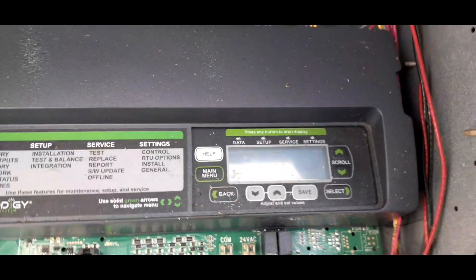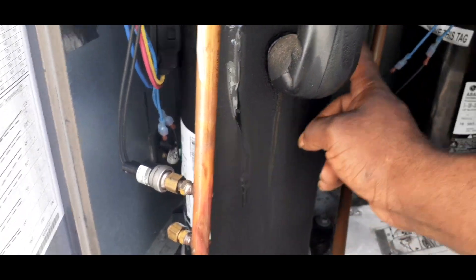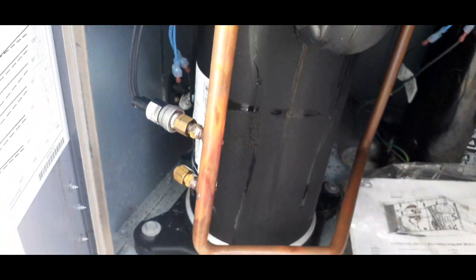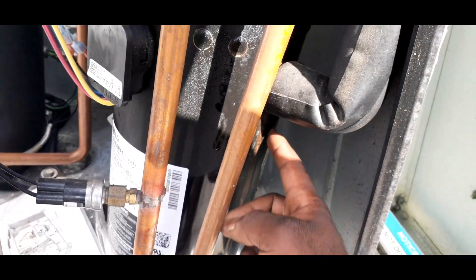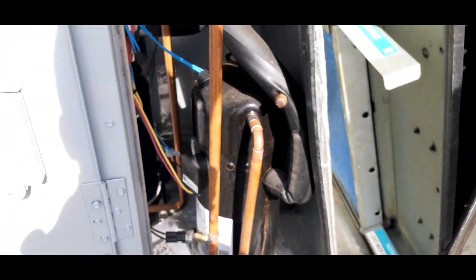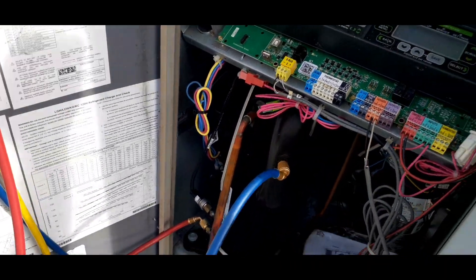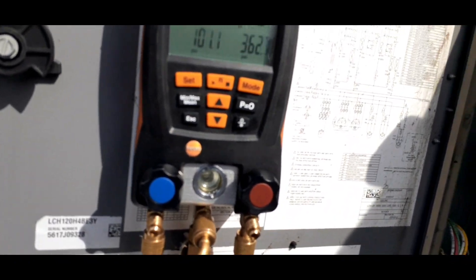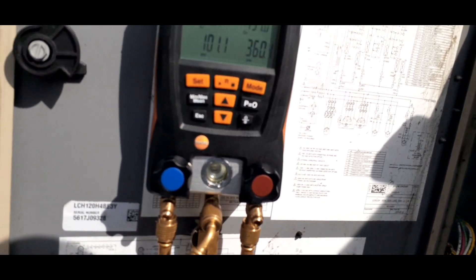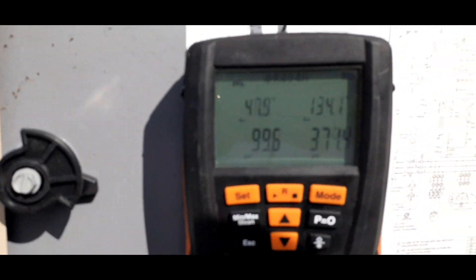Let me hook my gauges up and see what's going on. I notice there's a lot of liquid coming back to these compressors — they're starting to sweat. Same thing on this one, starting to sweat. I just hooked my gauges up to see how the pressures look. We're reading 100 over 362. This unit has plenty of refrigerant — this is R410A.